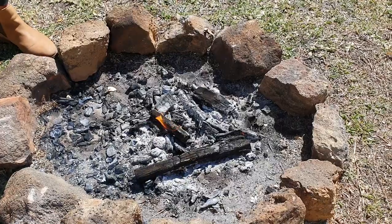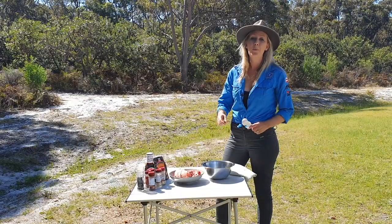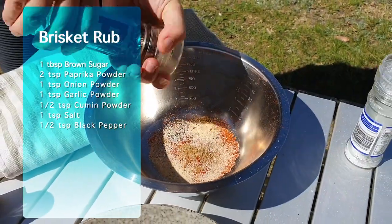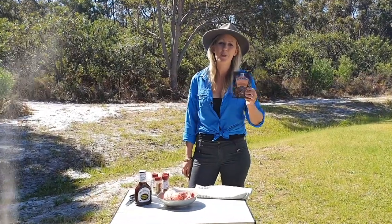The first thing we need to do is preheat the camp oven and get it nice and hot. So while that's heating up, we'll prep the meat. We usually make a rub with brown sugar, paprika, onion and garlic powder, cumin and a bit of salt and pepper. But today we're going to keep things simple with a pre-made rub.